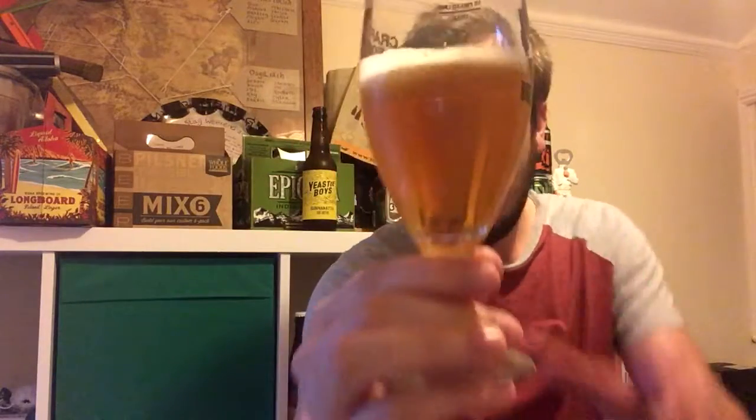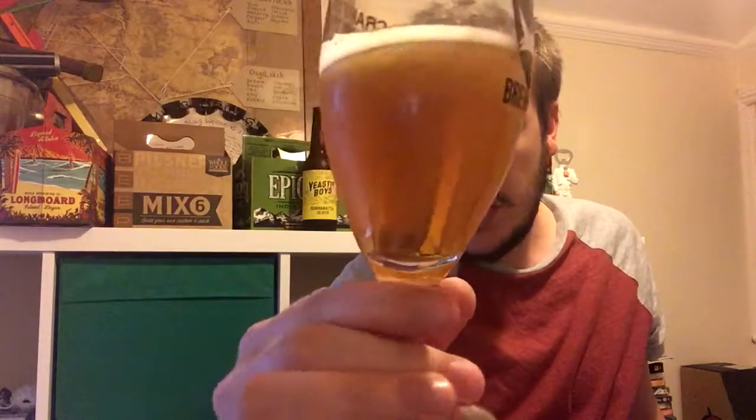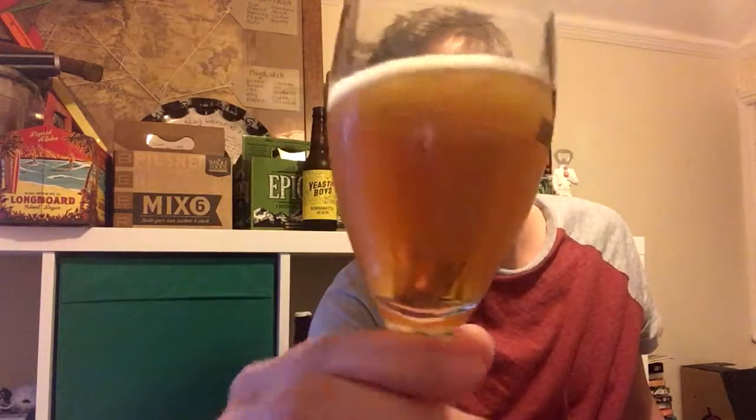So let's get this into a glass. Lovely tight white bubbles on the top and a nice sort of hazy but mostly clear, nicely carbonated amber body.